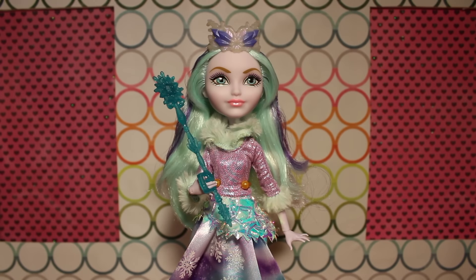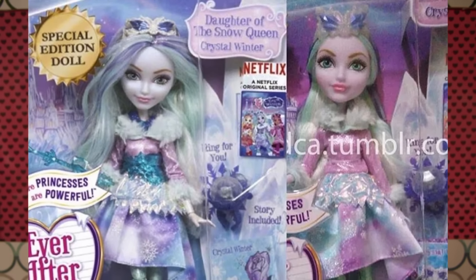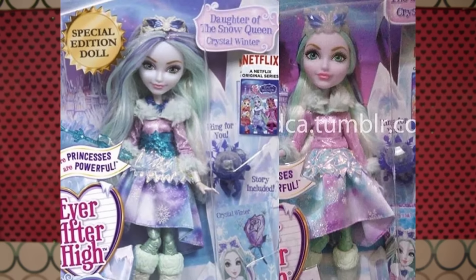Final thoughts on Crystal Winter: she's cute. From a standalone perspective, I do really like her face — the nice peach-colored lips, the glittery makeup, and the icy skin tone. However, one of the really disappointing things about this doll is that she probably had the largest number of accessory cuts from any recent release. She had a belt they got rid of, a necklace they got rid of, and possibly earrings at one point.